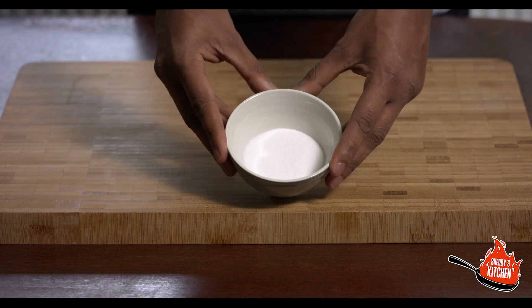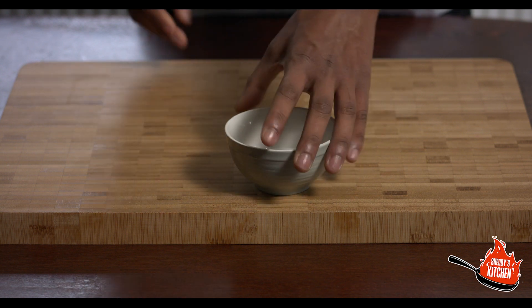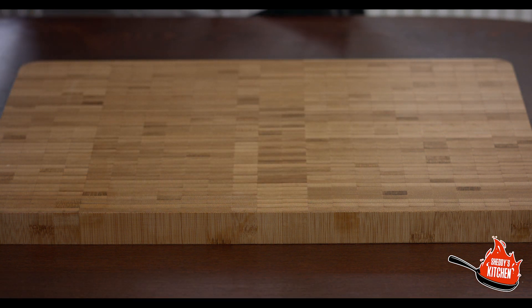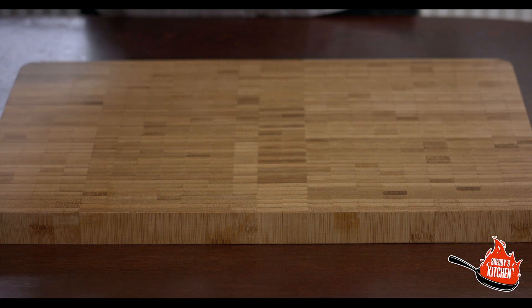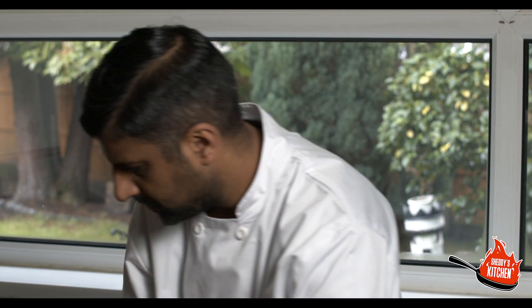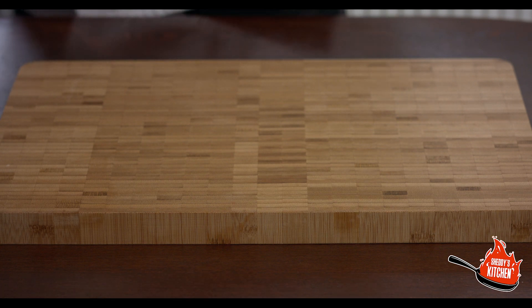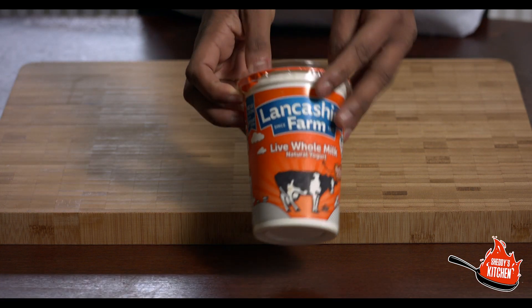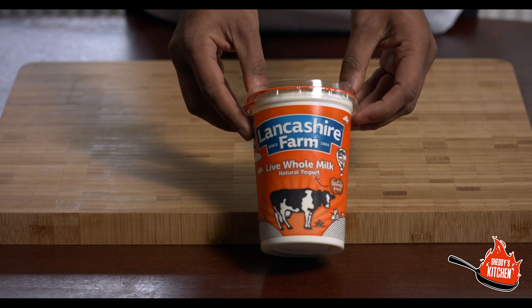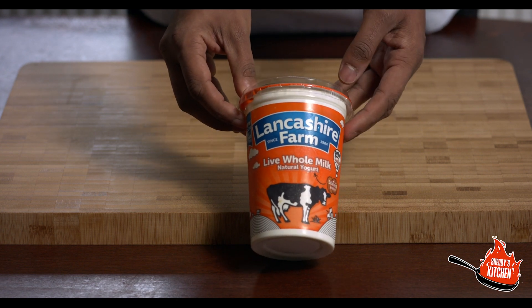Half a teaspoon of salt, and just three pinches of red chili powder — no more than that. Then four teaspoons of plain yogurt. As long as it's just standard plain yogurt it's absolutely fine.